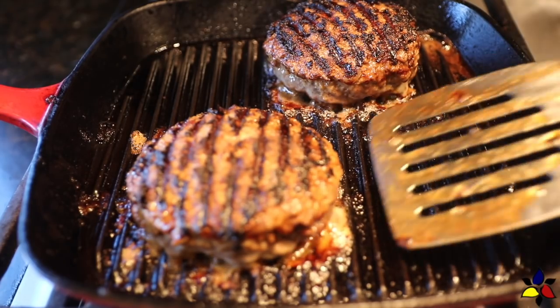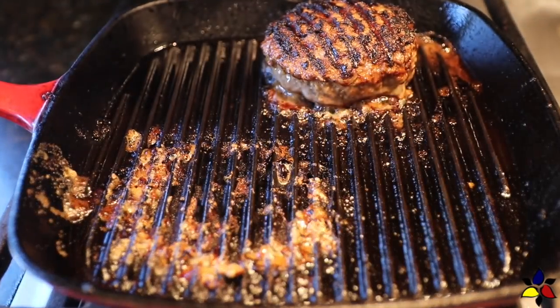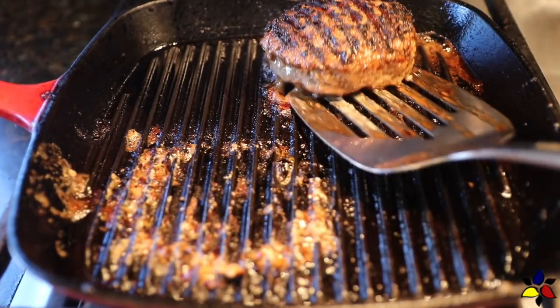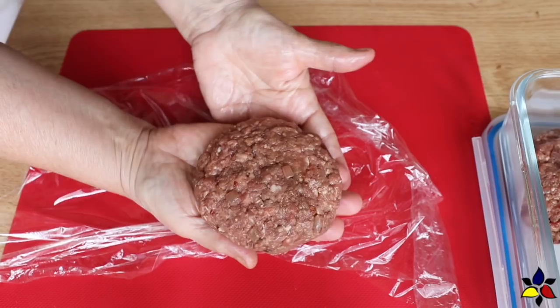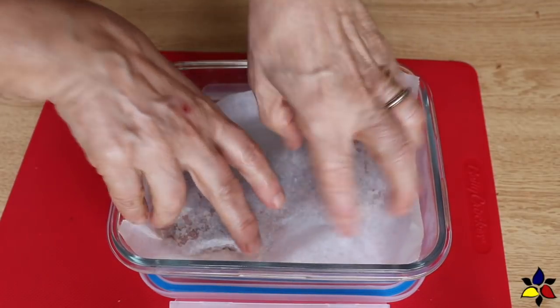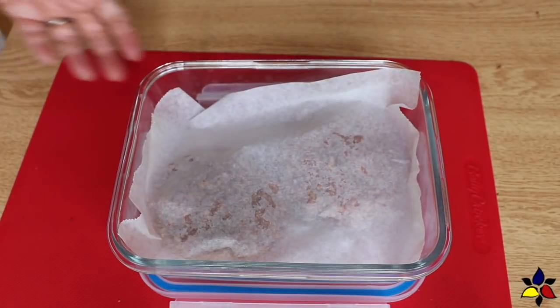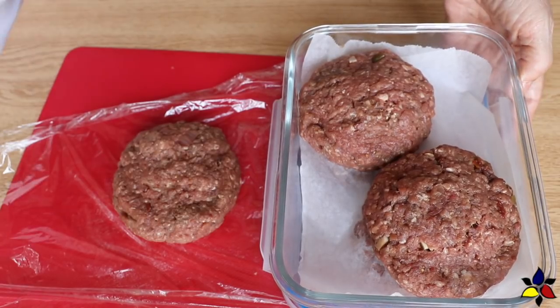Also, never ever press down on the burger with your spatula. That will compress the meat and make the burger less juicy. When both sides of the burger have been grilled to your perfect doneness, remove the burger from the skillet, and let the burger rest for five minutes to lock in the juices. If you're making just one or two, these prepared Ultimate Keto Juicy Lucy hamburgers can be stored in a sealed container and frozen, but when you're storing them, separate the burgers with parchment paper, and don't forget to label and date your storage container.